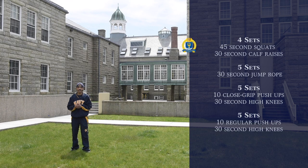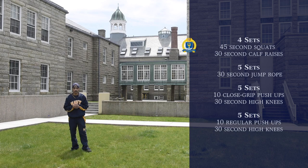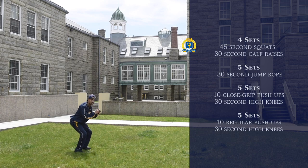Alright, so our first exercise is going to be four sets of 45-second squats, followed by 30 seconds of calf raises. So for squats, we're going to start off in this position, kind of like you're sitting in a chair, and you're just going to go down and up, just like in this motion.